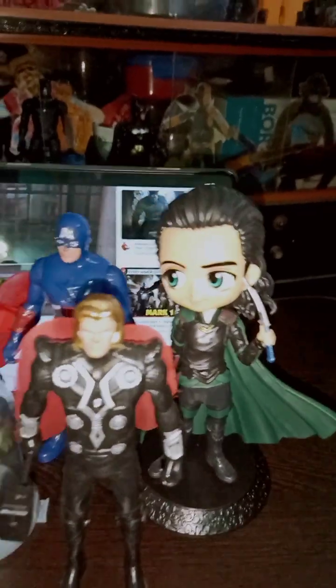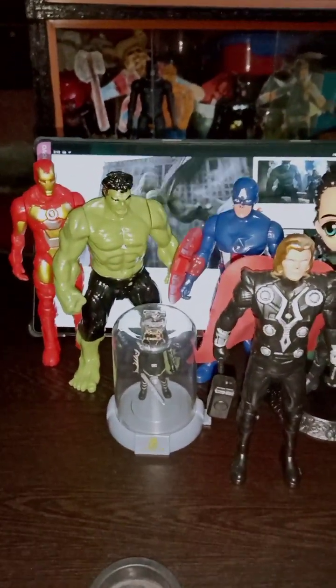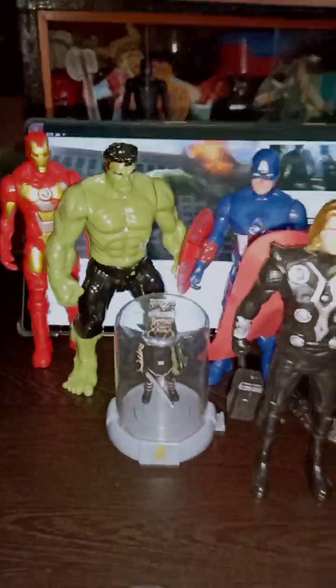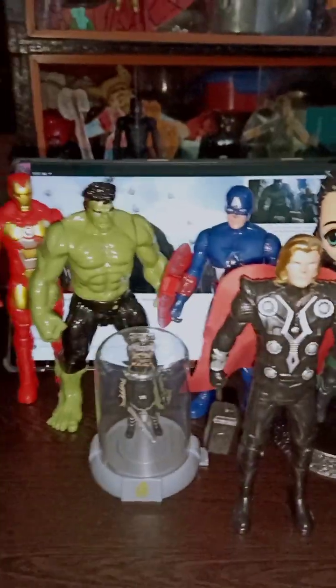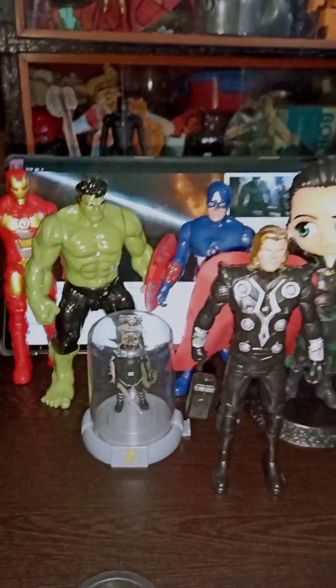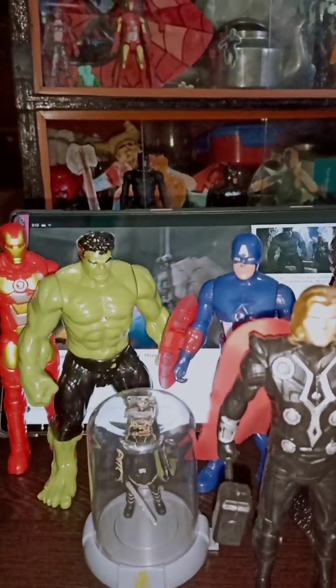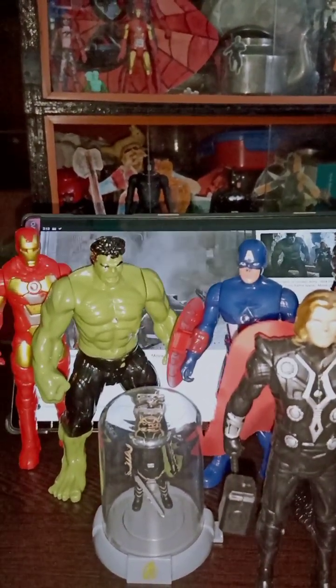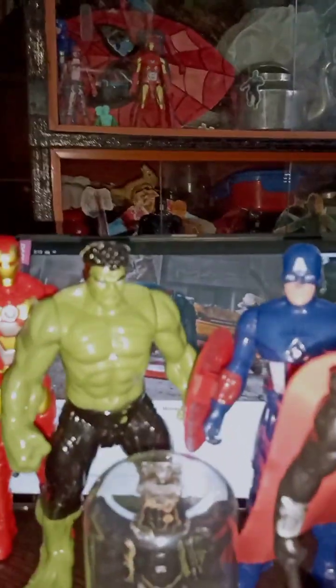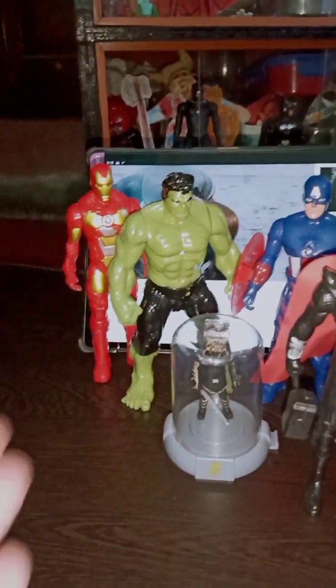Here we also have the main villain Loki. That was the video, guys — hope you liked it! Phase Two video will also come if you guys hit the like target of five likes. I'm going to show Phase Two MCU action figures as well. Hope you like this video, please subscribe to our channel for more content and support us. See you in the next video — till then, tara!